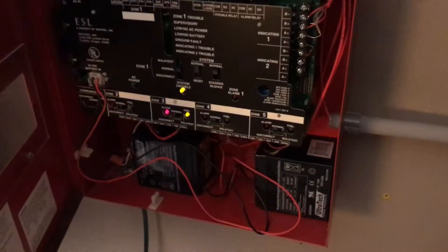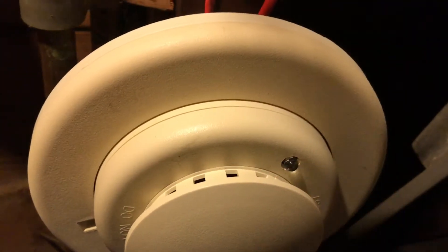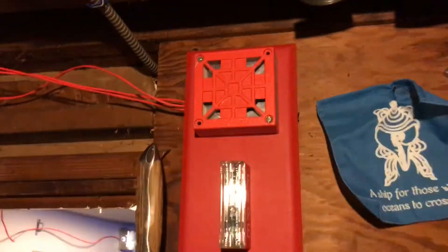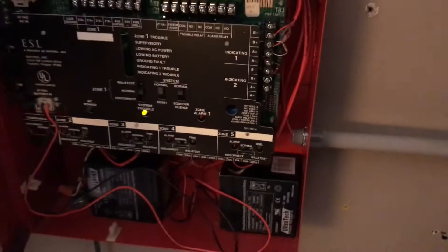Oh, that was very loud. I have reset the pull station over there, so let's go ahead and reset the system. Now let's go ahead and test one of the ESL smoke detectors. I'm going to use my E70 because I lost my magnet. There it goes — it's blinking. Let's go ahead and reset the system, and that's zone four. The E70s and the CH70s are very useful because they have a magnet on the side of the alarm right behind the module.